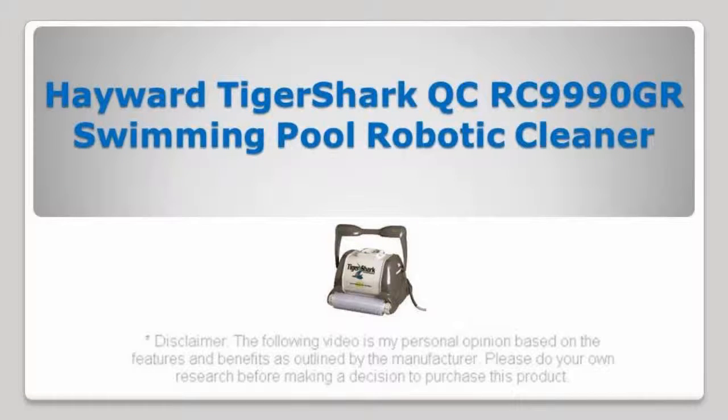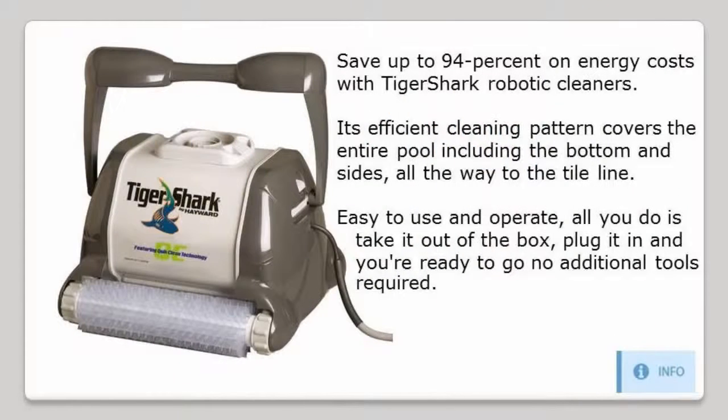Hayward Tigershark UCRC 9990GR, Swimming Pool Robotic Cleaner. Save up to 94% on energy costs with Tigershark Robotic Cleaners.